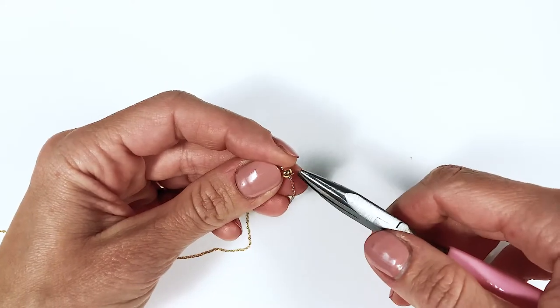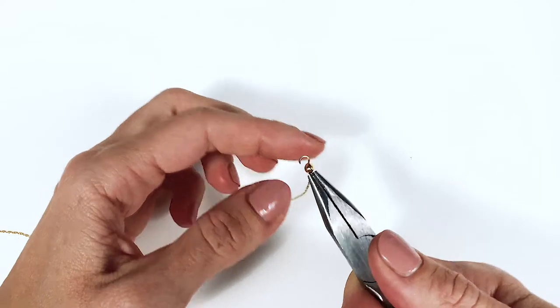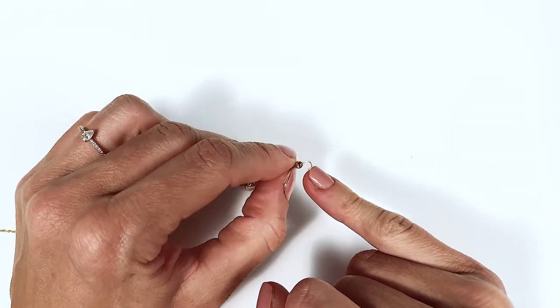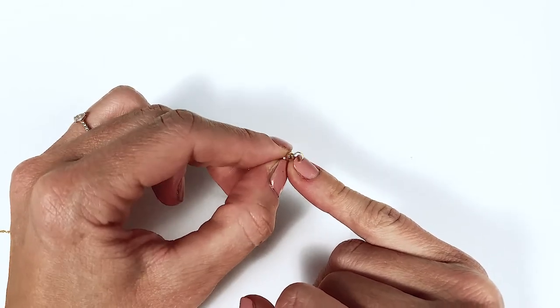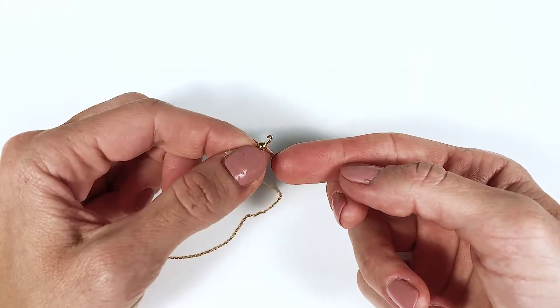Press on the hinges to make sure they don't open up, and that's it. This little loop here — you can close it with pliers and put a chain clasp inside, or just close it empty to use it on the other side of the chain clasp.